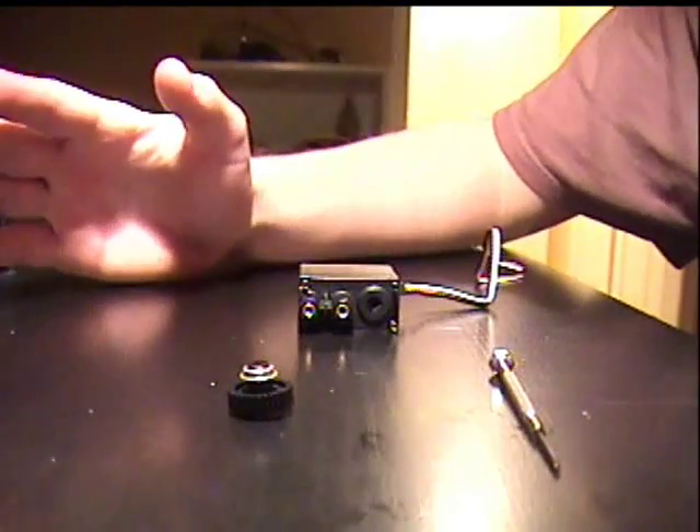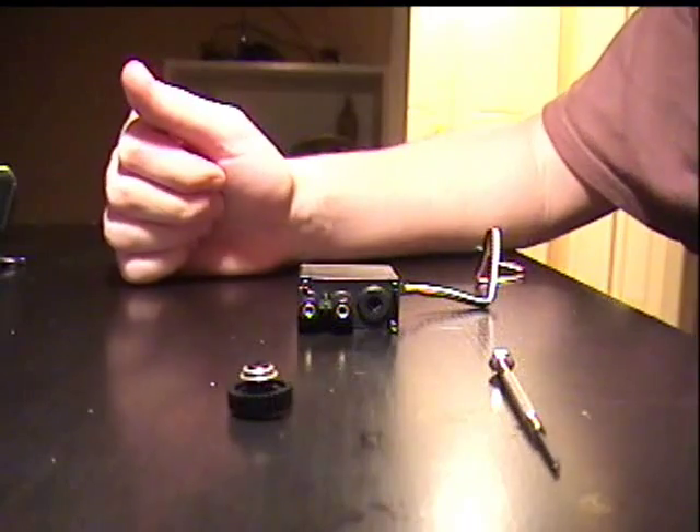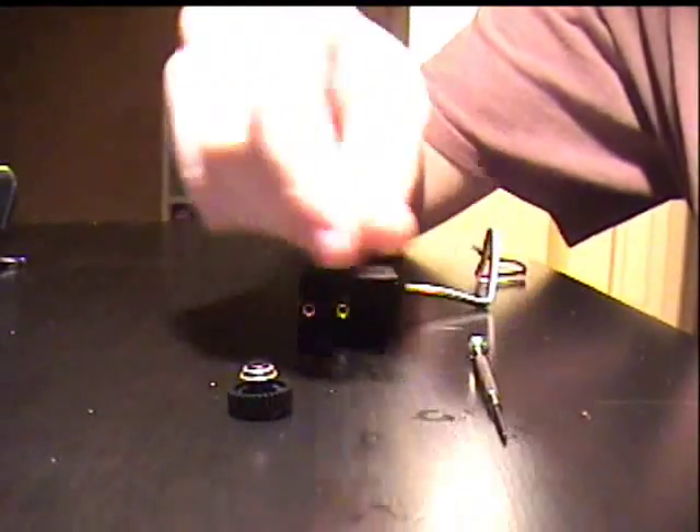Hi, today I'm going to show you how to mod a VEX servo and turn it into a continuous rotation motor. The tools you're going to need is basically a screwdriver, that's it.